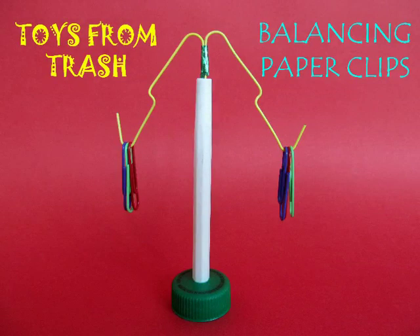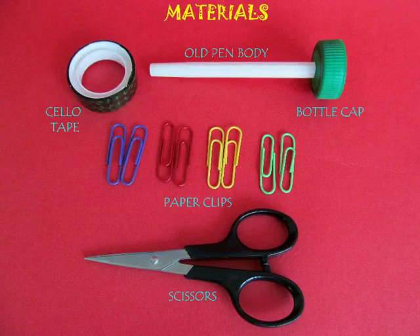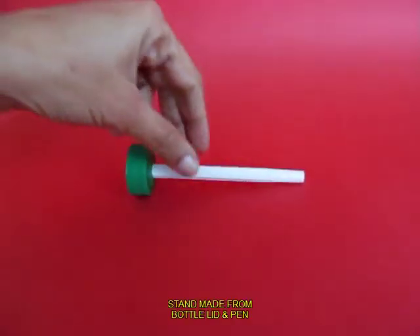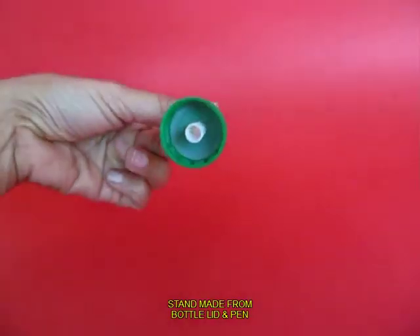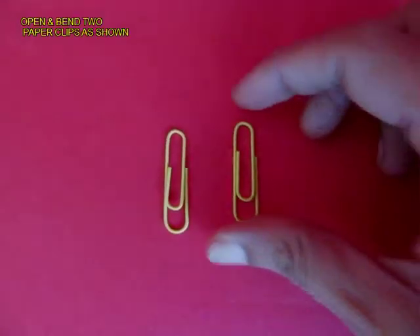You can make this wonderful balancing toy using a few paper clips, a scissors, and tape. Make a stand using the back of a pen and a lid, and you can beautifully stand it on a table.